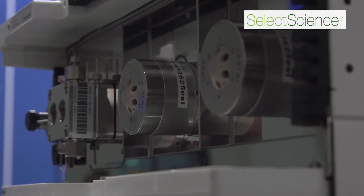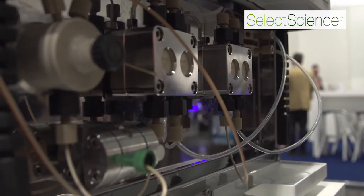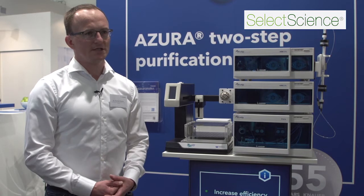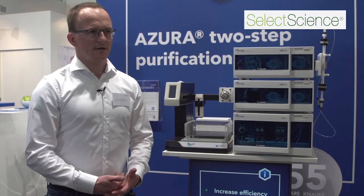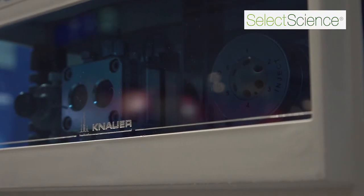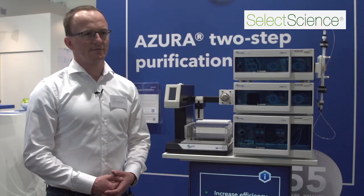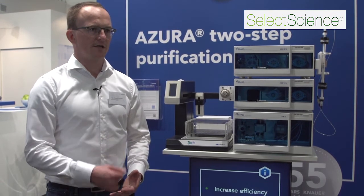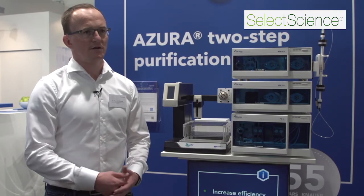The advantage of the Azura two-step purification system is its great flexibility. Not only can you do two-step purification, but you can do most purification processes. With the column switching valve you can also add up to five different columns. You can increase the system flexibility by buying additional system components like a fraction collector, a conductivity monitor, or a larger pump.